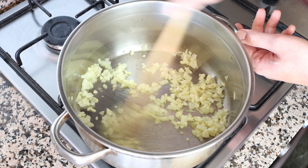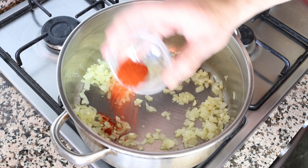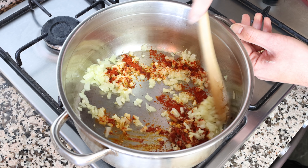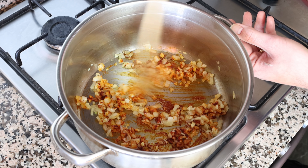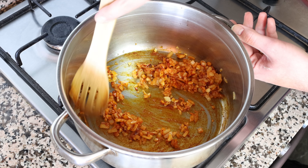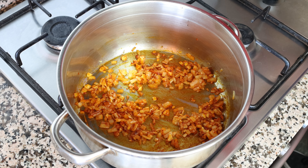After about three minutes, once the onion is nice and translucent, I'm going to add in one teaspoon of sweet smoked Spanish paprika, which is about 2.30 grams. Give it a quick mix so the paprika evenly coats the garlic and onion. As I always say, when you add paprika into a hot pan, mix it in quickly — otherwise it can easily develop a bitter flavor.